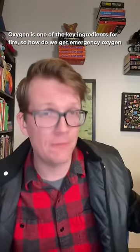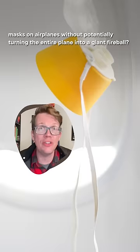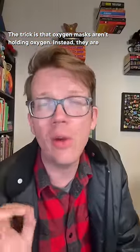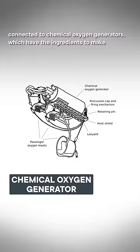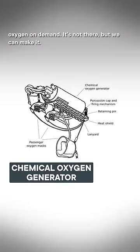Oxygen is one of the key ingredients for fire. So how do we get emergency oxygen masks on airplanes without potentially turning the entire plane into a giant fireball? The trick is that oxygen masks aren't holding oxygen. Instead, they are connected to chemical oxygen generators, which have the ingredients to make oxygen on demand.